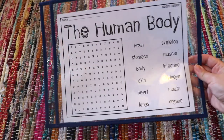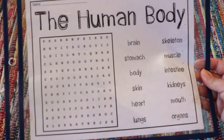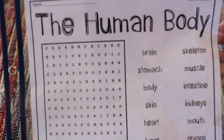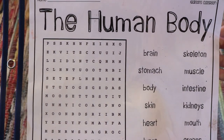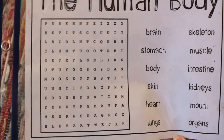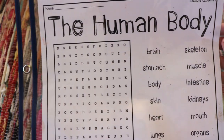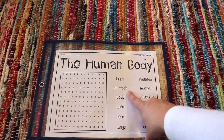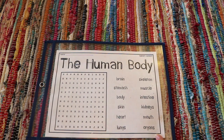A human body themed word search — I like this one specifically because the print is big, making it beginner friendly. Bella did need my assistance the first few times, but I added it to a dry erase sleeve so she can pick it up multiple times and get better at it each time.